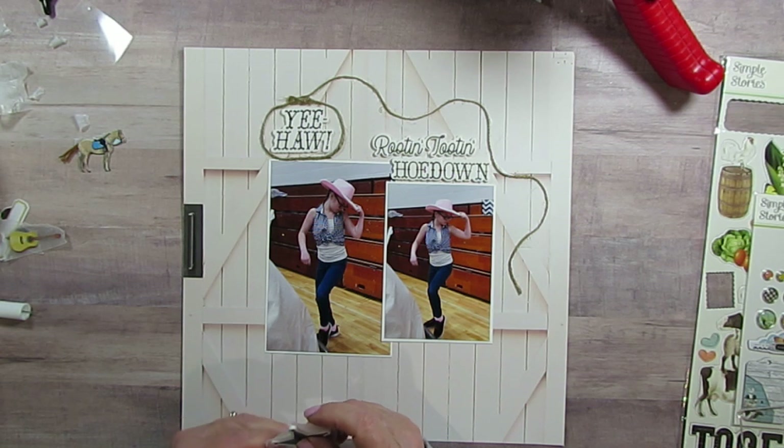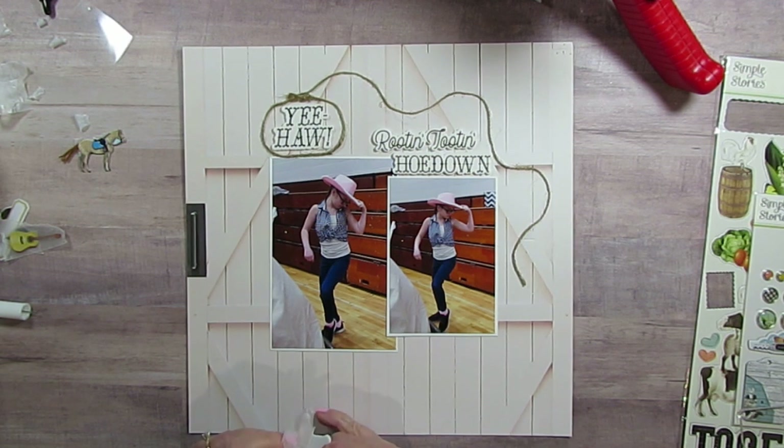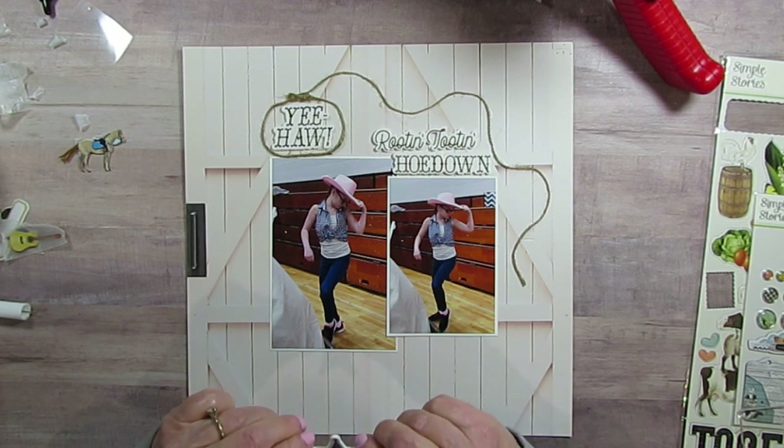I realize in the sketch she doesn't have that. But she's got a real busy background and I do have one hexagon punch but it's small. I decided I wanted this patterned paper because I wanted to have pink in it because of her hat, and yet I couldn't find a pink hat — so this was my alternative to that.